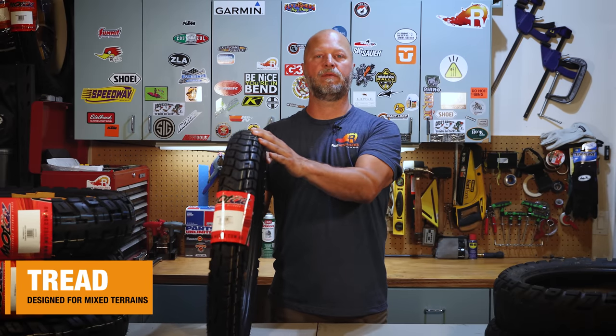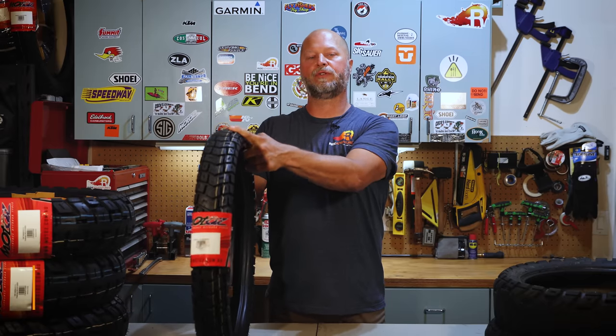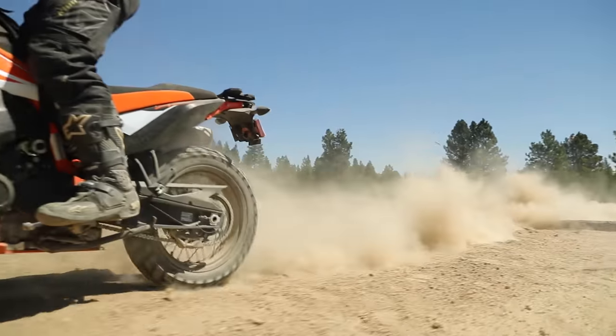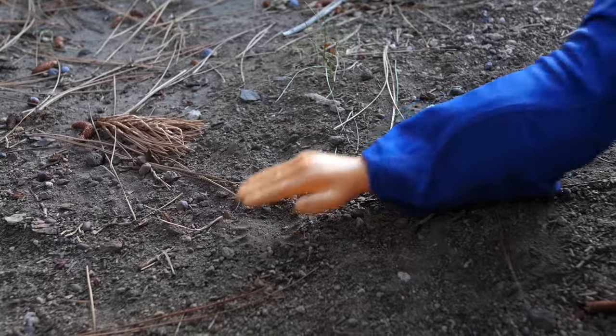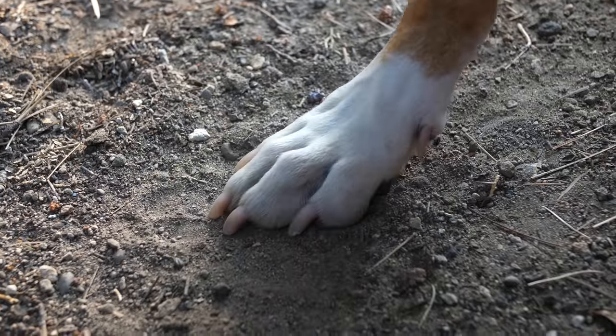The first feature is the tread design and pattern. This is a tire that's meant for mixed terrains — there's a lot of rubber that makes contact with pavement, but it's also got a lot of space between the lugs to grab dirt, rocks, and gravel. If you're ever struggling to figure out which tread pattern is right for your situation, imagine rolling your hand on the ground across rocks, sand, or gravel — that helps visualize whether that tread pattern will grab the surfaces you need.